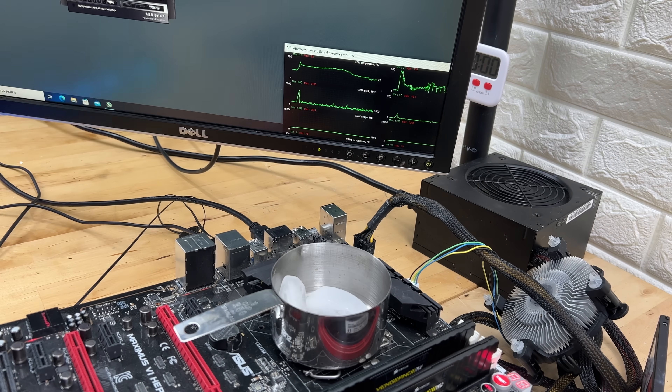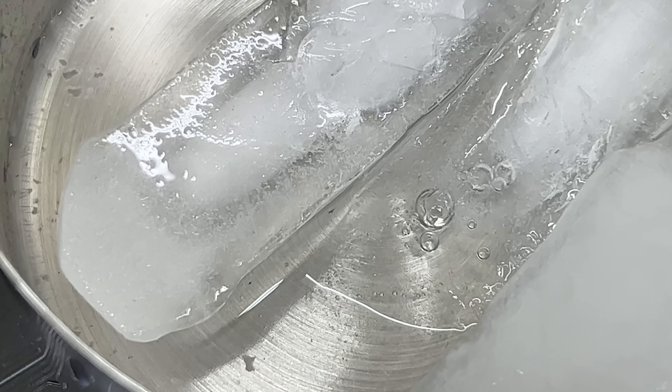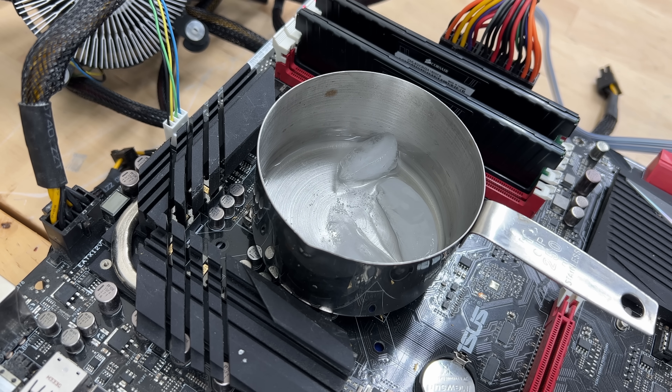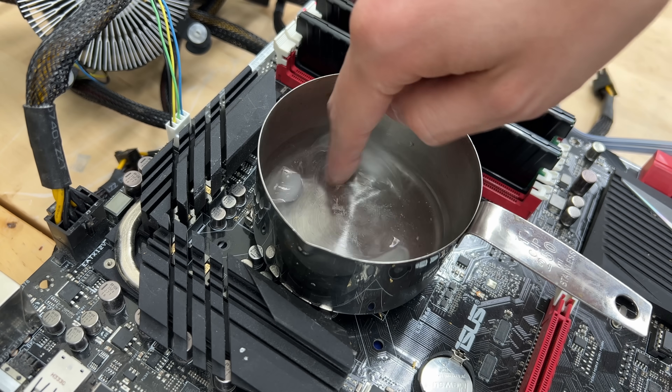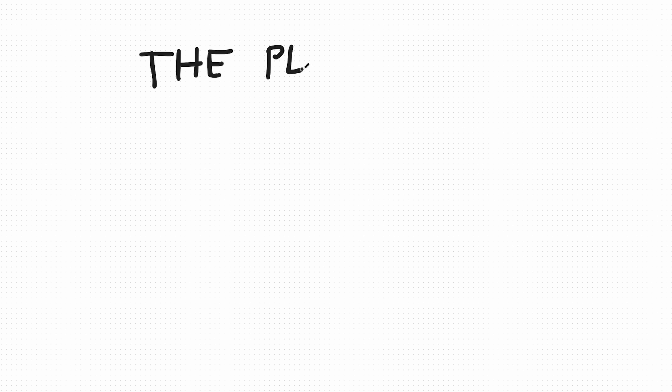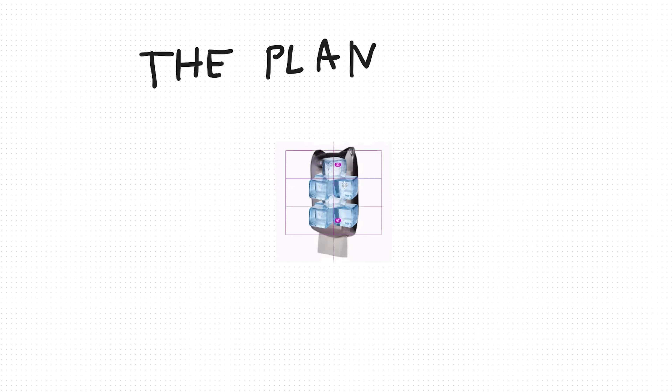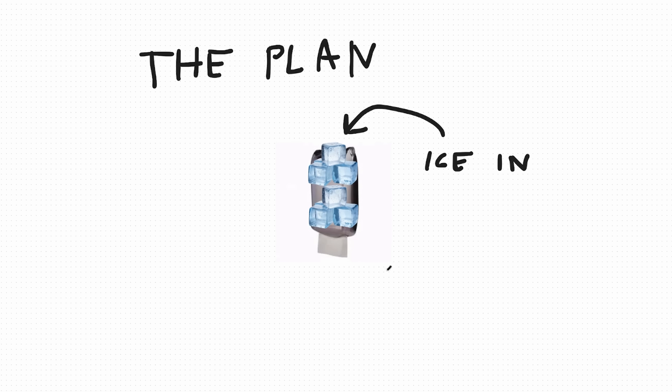At this point, our main constraint is just how much ice we can put into the cup itself. But even if we add more ice, we'll eventually notice that the temperature of the CPU will rise once the majority of the ice has melted, regardless of how much we put in to begin with. So to solve this, I started envisioning an ice-dispensing solution similar to a napkin holder that you might find at Costco — one of those where you pull out the one from the bottom and the next one's ready to go.